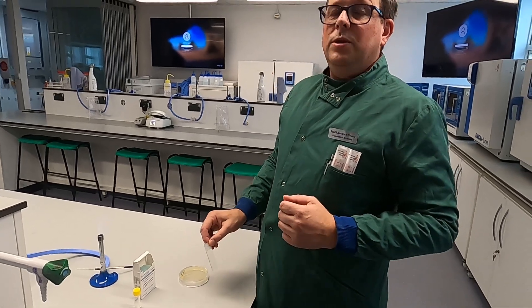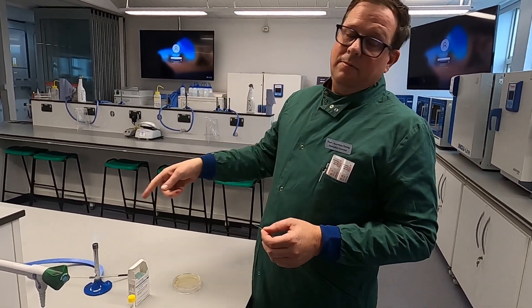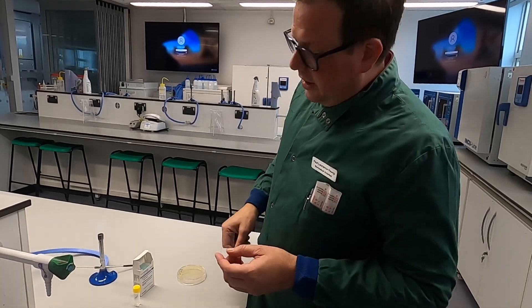Do make sure that when you are doing a gram stain you don't wear gloves, as you're playing with fire and that's sure to be a way to have a bit of trouble.